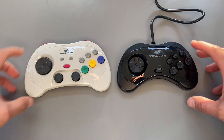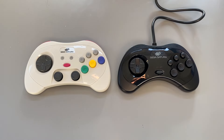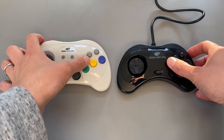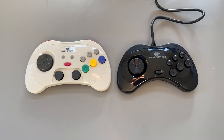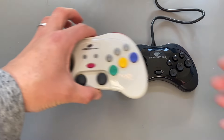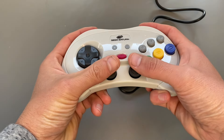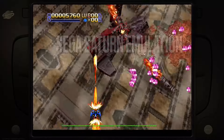You've even got a home and a select button, which I think is a good thing — you need these on PCs for menus, overlays, and emulators. I like the additional buttons and additional connectivity. So let's start with the first way I've been using this.